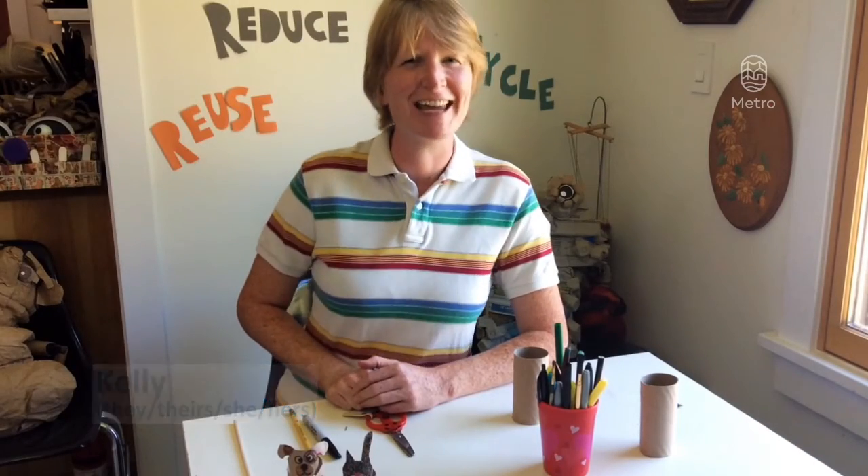Hey friends! It's Kelly and today we're making a fun puppet out of recycled materials. So dive into your recycle bin and let's get started.